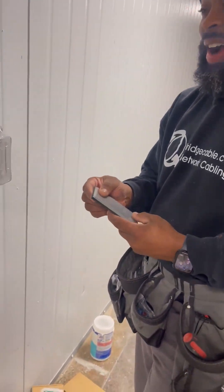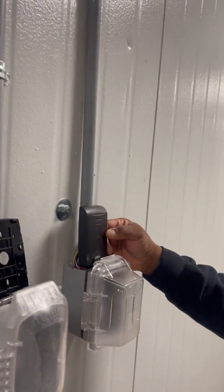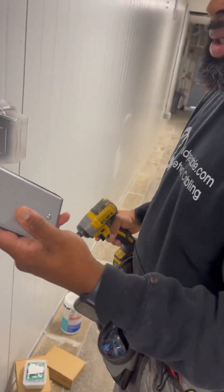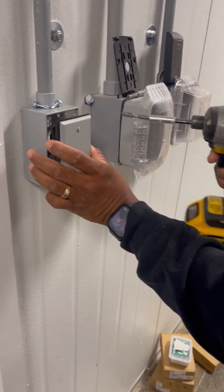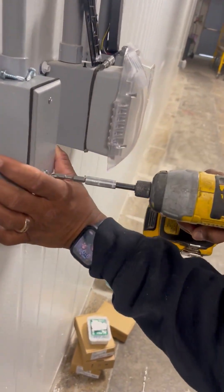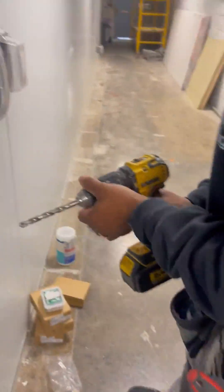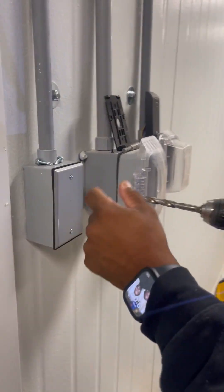Today we're going to customize this box to fit this card reader and hook up the card reader to the wiring. First, get a blank plate, make sure the wires aren't in the way because we're going to be drilling through. Put this plate right on top — not too tight, but just tight enough so it won't move once you start drilling. I already made my point where I'm going to drill for the cable to go through.